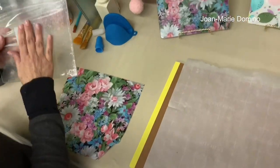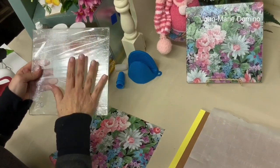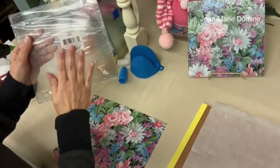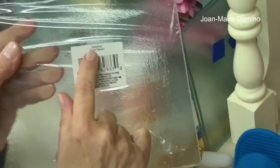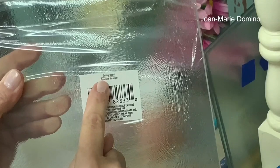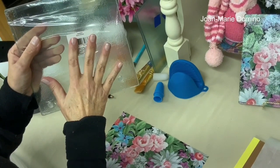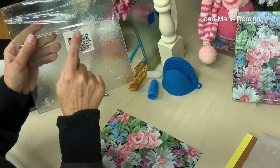I found these at Dollar Tree, by where the dish towels and oven mitts are, on a lower shelf. I went to a bunch of different Dollar Trees and that's where they were — look there, and also in the glassware section. They're wrapped in plastic which is nice because they're more protected. On the label it says 'cutting board.' I'm going to be using it as a cutting board, as that's how it's marked. I'm not sure if it would do well under heat from a stove or oven, so I'm going to use it as a cutting board.